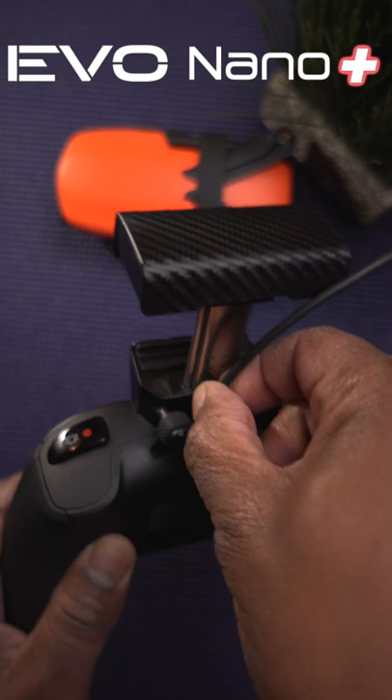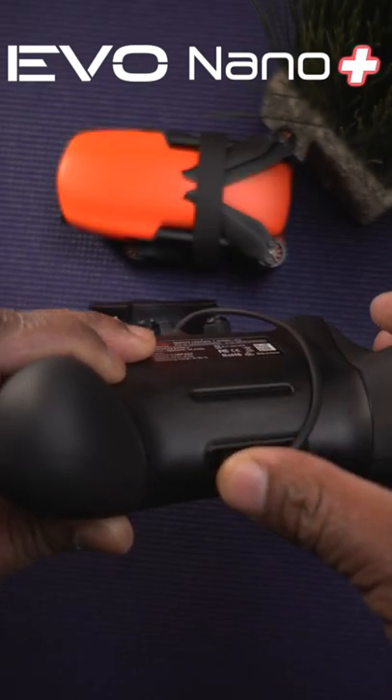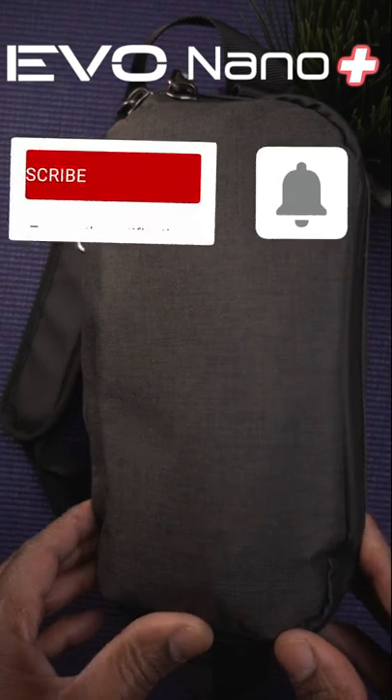Don't forget you can also store your data cable — wrap it around and place it in the slot underneath. Nice and neat, so you can easily stow it away in your bag.